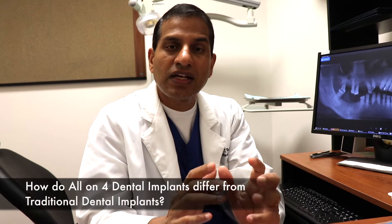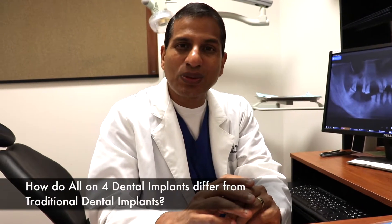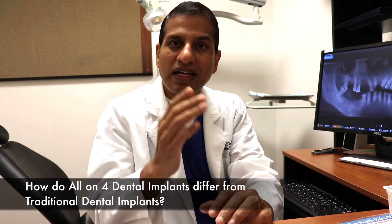That's how the all-on-four works. Whether you're a good candidate or not, you need to speak to your dentist about that. If you're in the Dallas-Fort Worth area, come see us — we're happy to help.